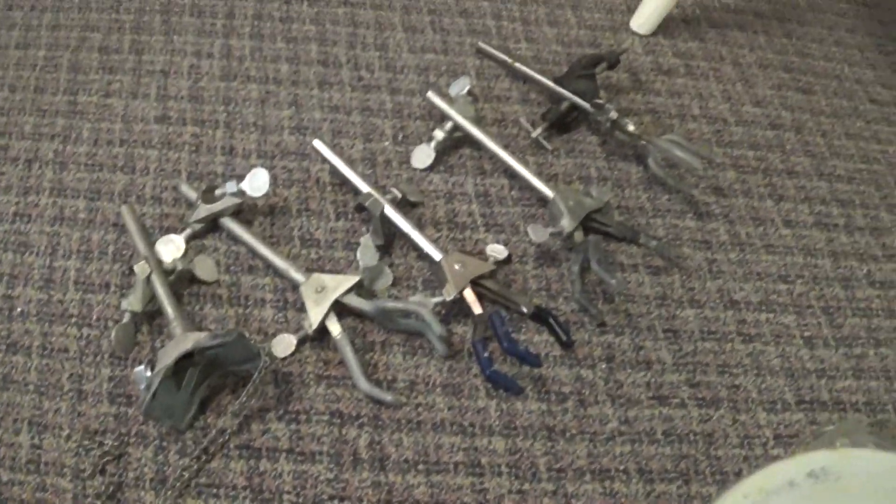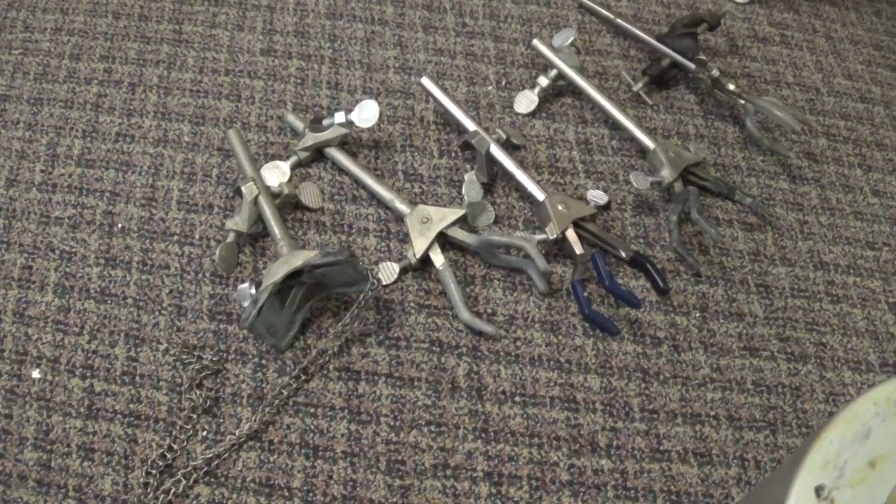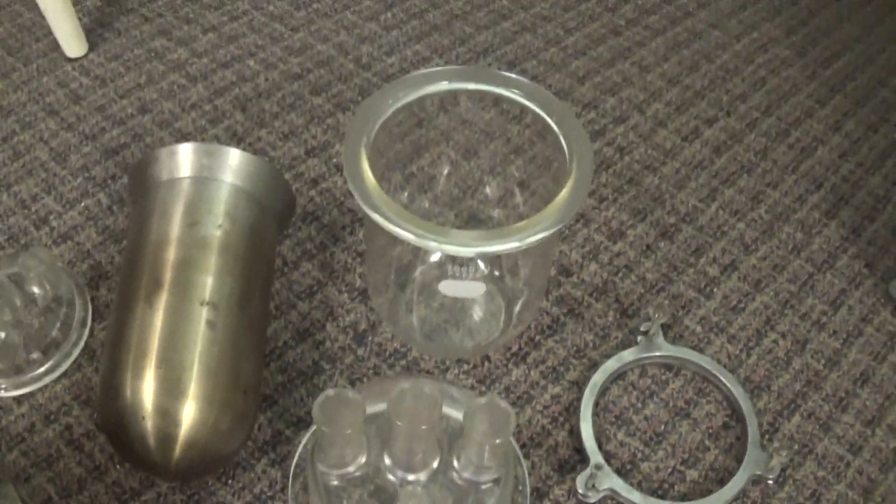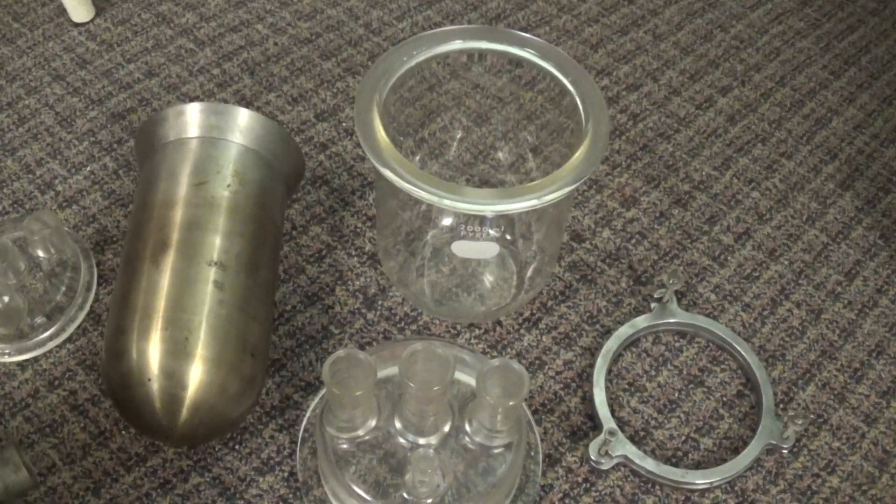I also got 5 new clamps. It's really cool, I'm really excited. I want to do some larger scale stuff. Thanks for watching.